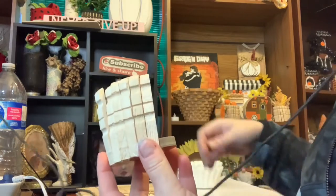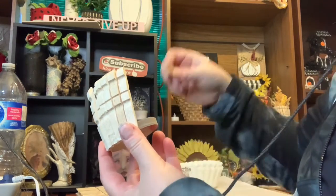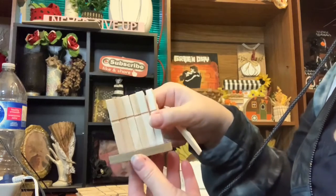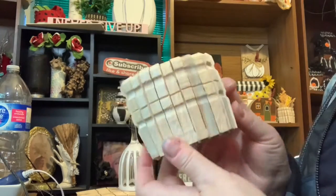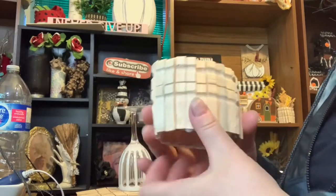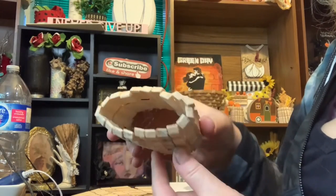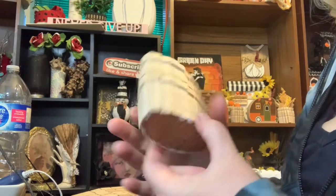I started with some clothespins by taking them apart and removing the little metal piece in between. Then, using hot glue, I glued up each piece side by side, making sure that the textured part was pointing outward.